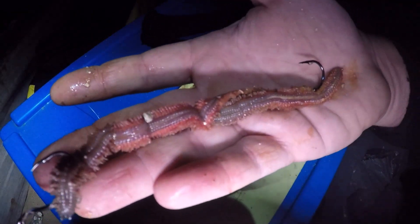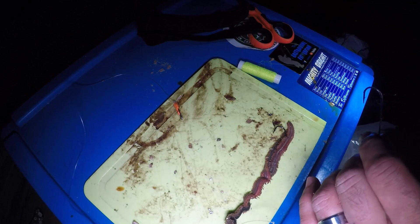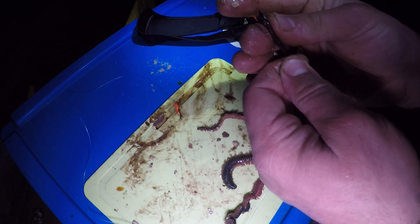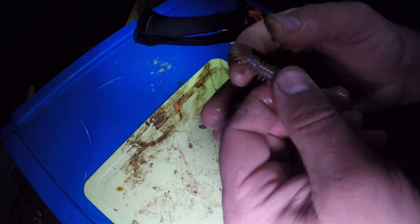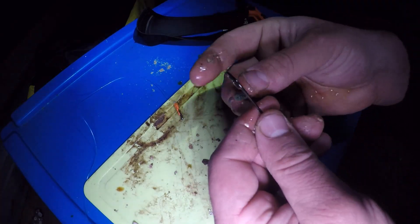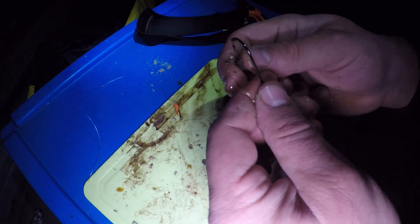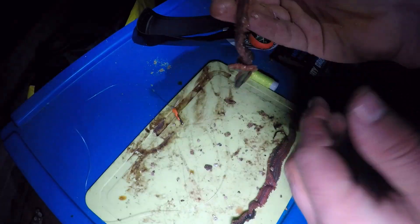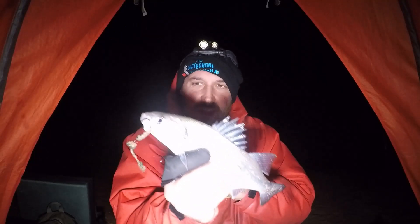I'm going to start the session with just a ragworm on the panel. Got everything set up and ready to go, going to fire that out and see if anything takes the bait. I'm also going to use a standard single hook pulley rig as well, placing two pieces of ragworm straight onto that. Nice big ragworm bait there on my single hook pulley rig.